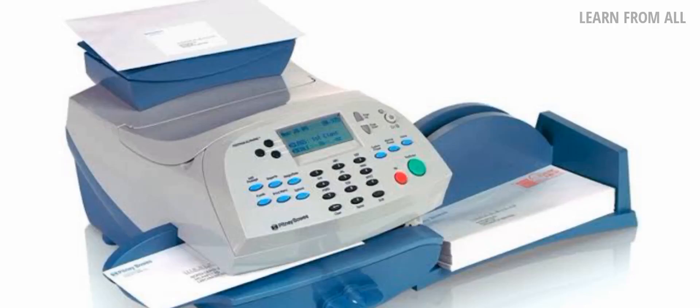There are two types of franking machines. The first is EFM — the Electric Franking Machine. The second is RMFM — the Remotely Managed Franking Machine. The RMFM is currently in use.